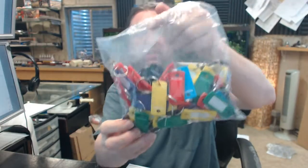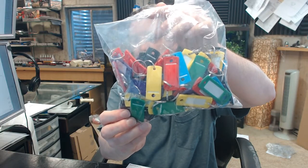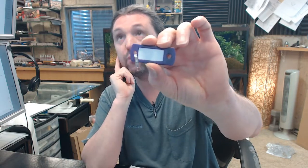This is a package of 75 assorted key tags with rings, assorted colors. I have one removed from the package. The colors that you're going to get in here: black, blue, green, dark purple — which is this — red and yellow.